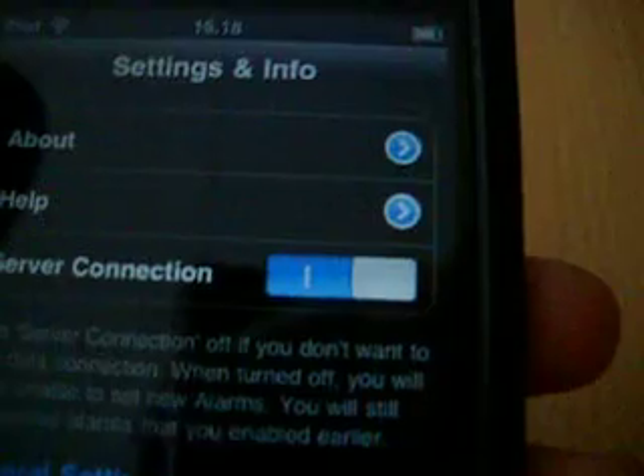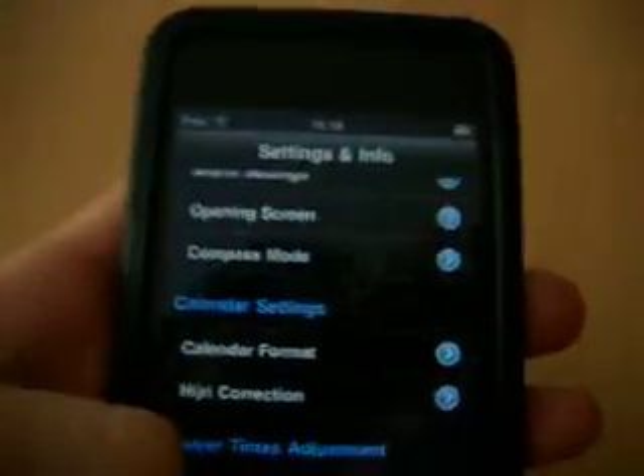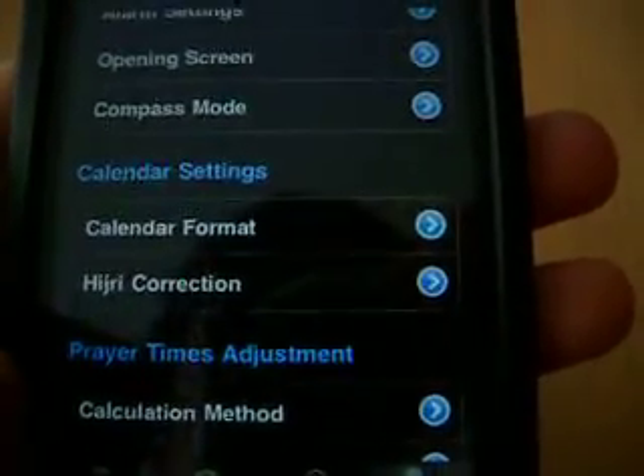In here you can find the settings and info, and that is basically the only thing you can do.